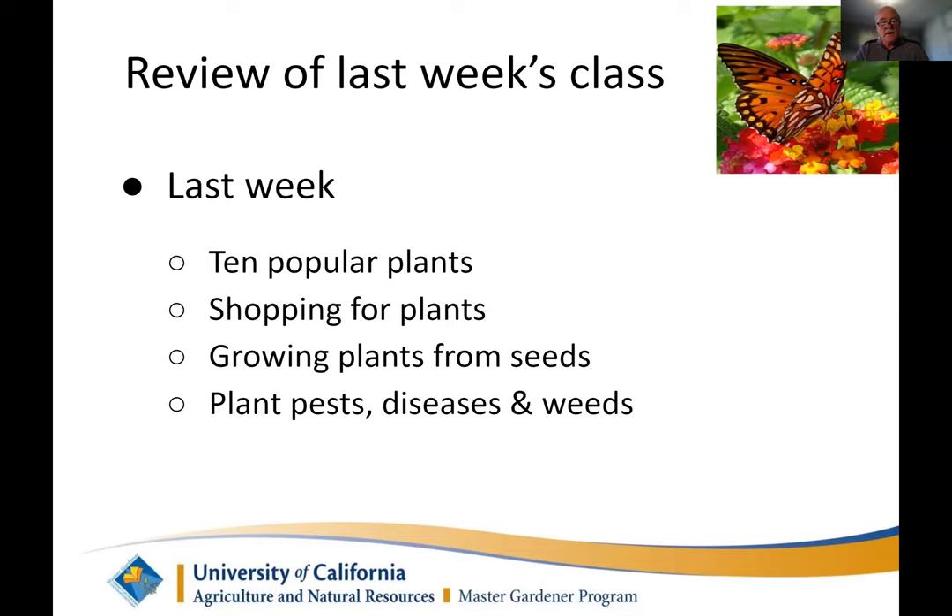We also covered shopping for plants — Susan took us into the nurseries to look at what to look for, the labels, and what to buy. Then we covered growing plants from seeds: why grow from seeds instead of buying transplants? Some plants don't grow well from transplants — root crops, for example. Don't buy a six-pack of carrots, potatoes, or radishes; those are probably better from seed. Things with larger seeds are easier to direct seed — beans, peas, some squash. And if you want something different that the nursery doesn't sell, seed is a good alternative.